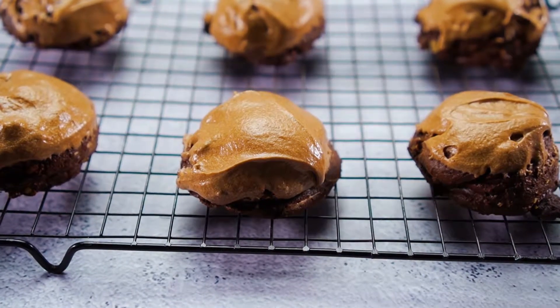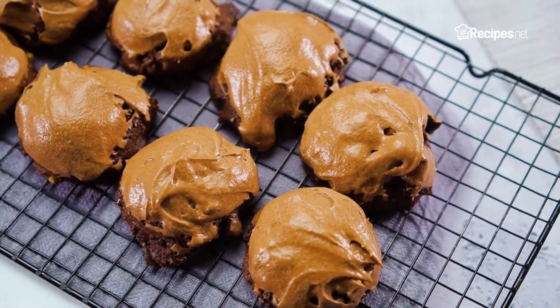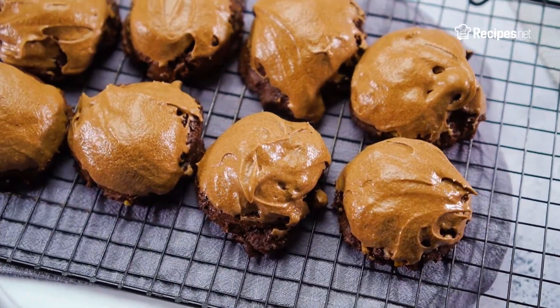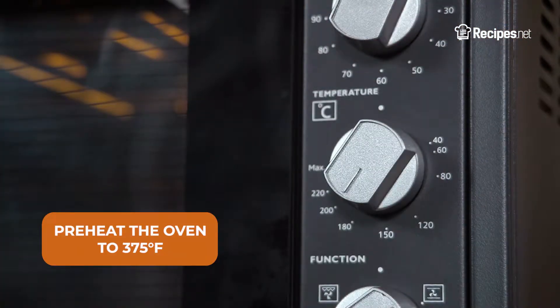Nostalgia will hit you with these all-time favorite mocha frosted drops. These cookies have a way of taking you back right to those happy memories. Start off by preheating the oven to 375 degrees Fahrenheit.